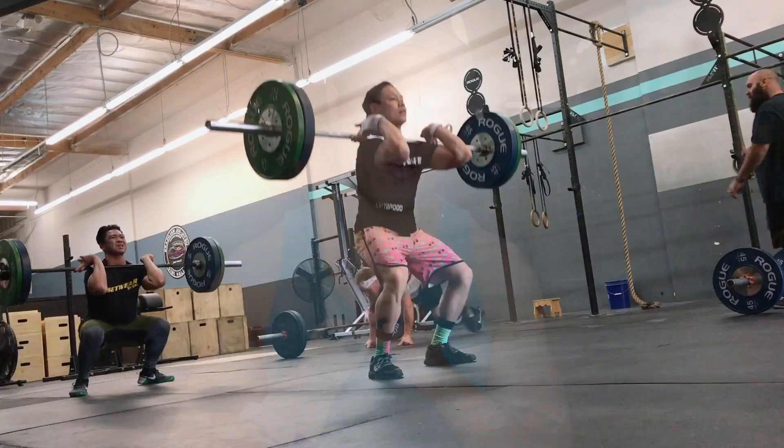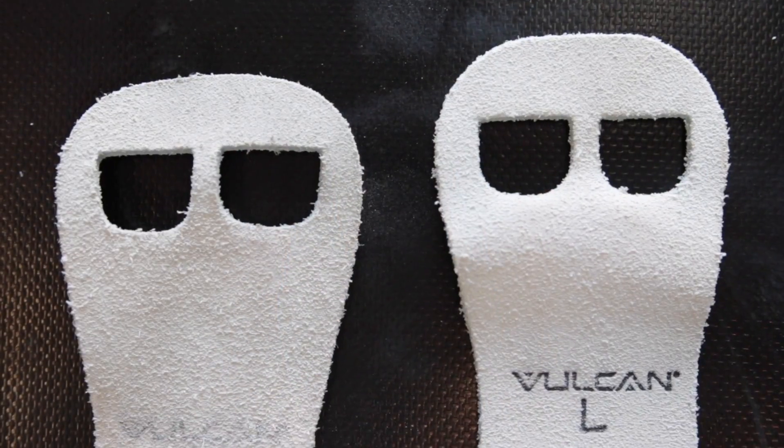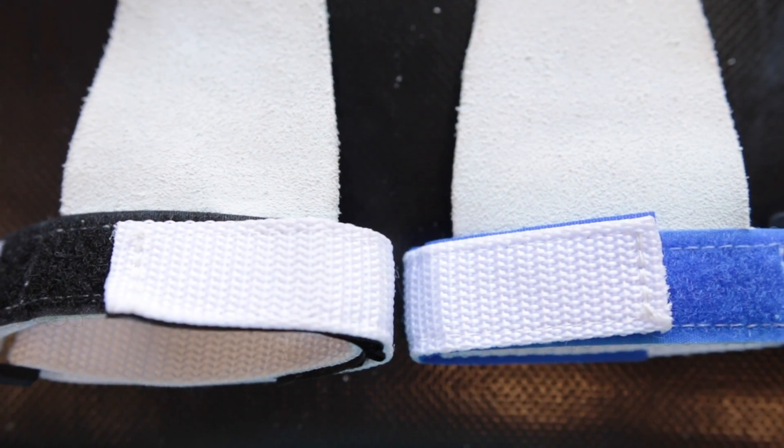Due to the thickness of these grips, I wouldn't recommend using them for any kind of barbell movement, but it's really easy to take them off and flip them around. I would strictly recommend just using these for gymnastics movements. You can get these from vulcanstrength.com. If you guys have any questions about the Vulcan Strength Gymnastics Grips, feel free to leave them in the comment section.